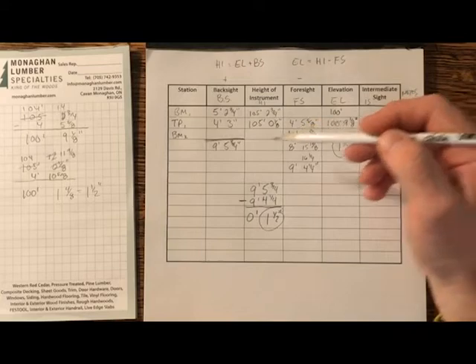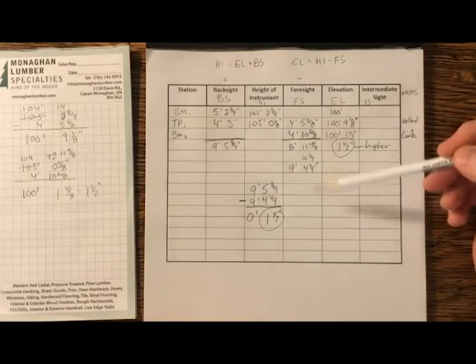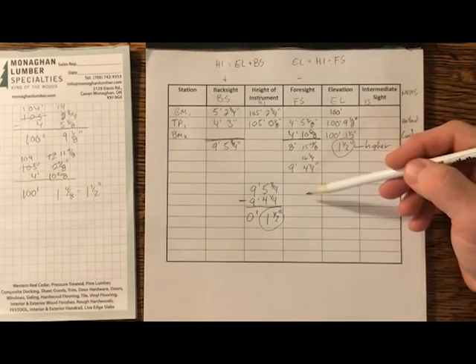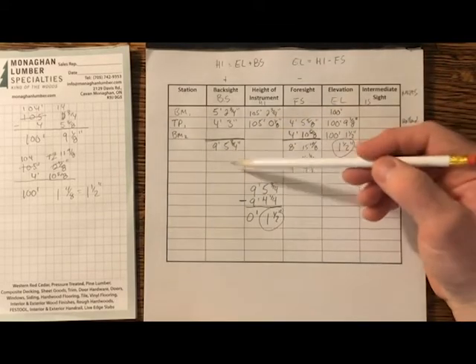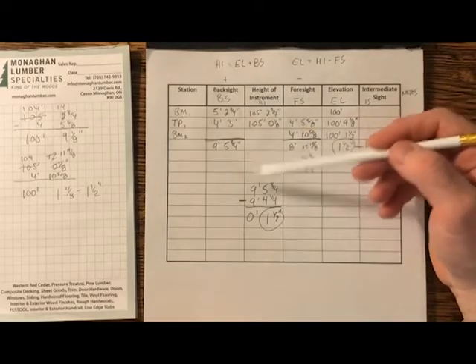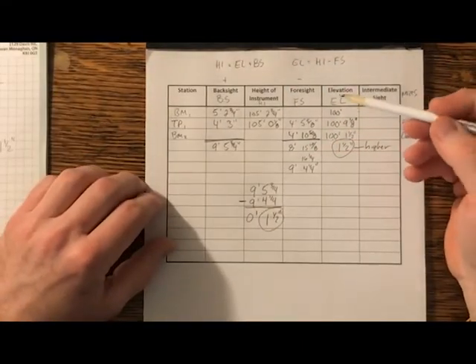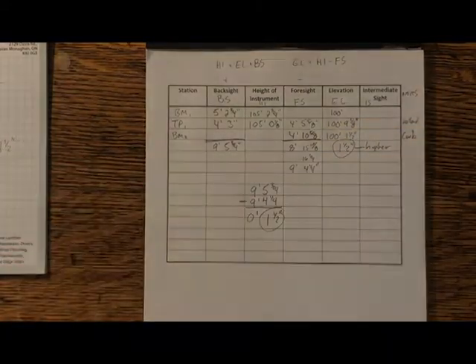This does get harder the more turning points we have — the longer these columns become and the harder the math becomes to sum up, which is why metric makes it a lot easier. If we're working in Imperial, this is what we're up against. Some people like to convert everything to decimal inches, which would be more accurate than decimal feet — you can throw that in your calculator and you don't need to do the fractions by hand.